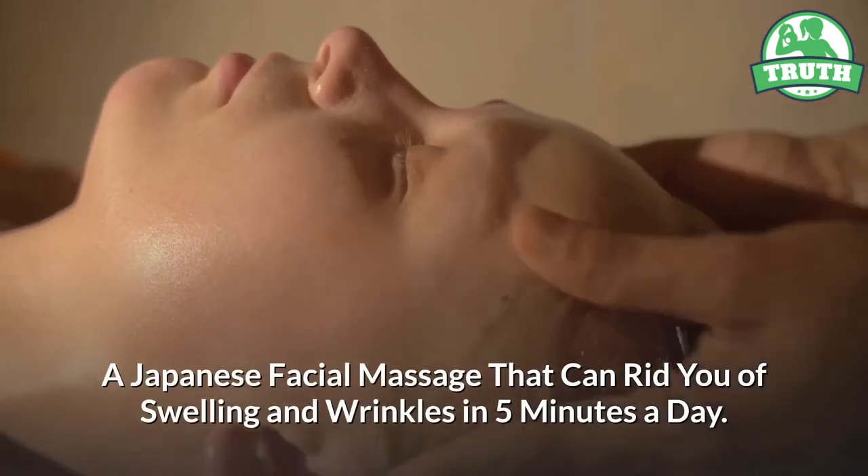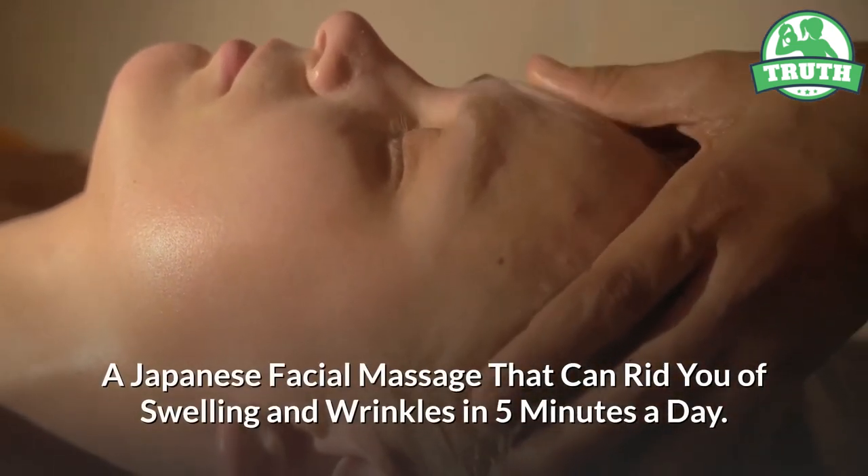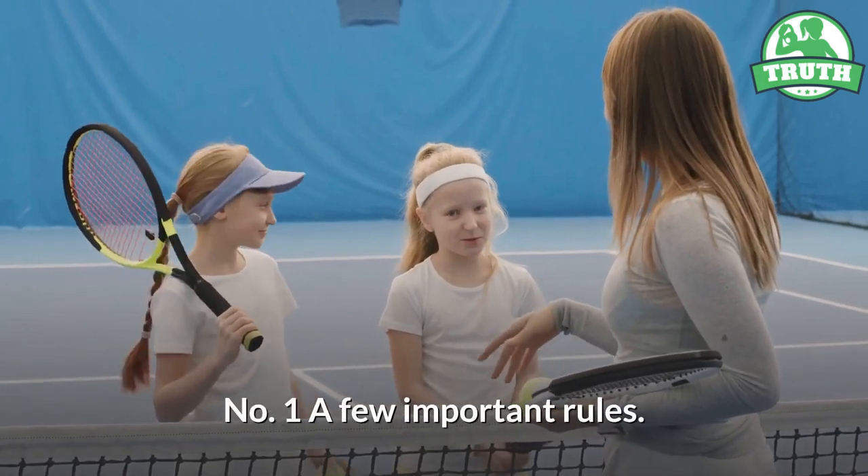A Japanese facial massage that can rid you of swelling and wrinkles in five minutes a day. Here are a few important rules.